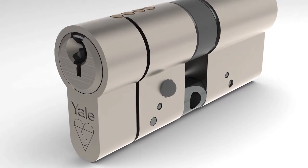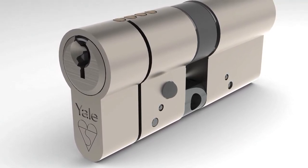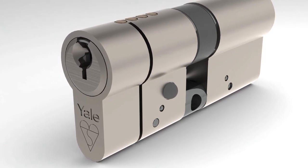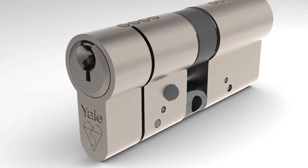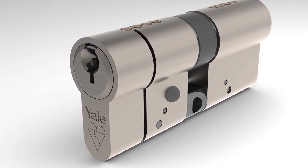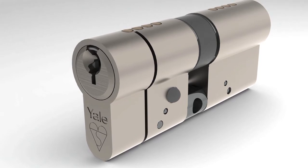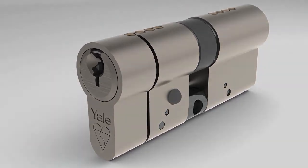Replacing the lock cylinder is an effective and easy way of making your home secure without having to change the entire lock or door. If you have an external PVC-U or composite door, you can upgrade the Euro profile cylinder to Yale's new anti-snap lock, and you can be assured that your home has the very latest security protection.